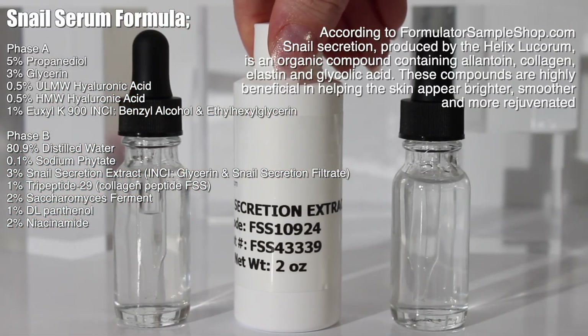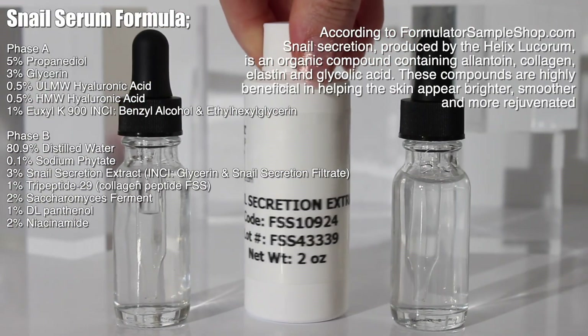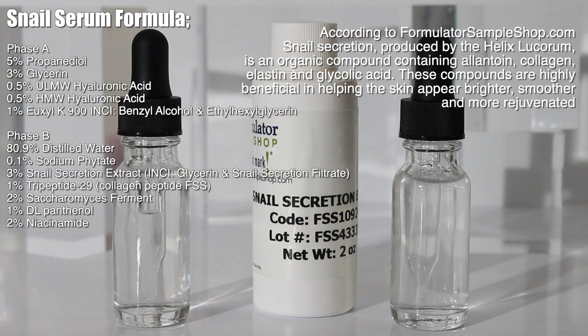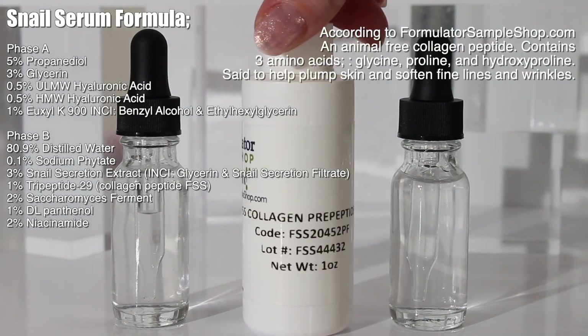Snail secretion extract — I bought this from FormulatorSampleShop.com. According to them, it's an organic compound containing allantoin, collagen, elastin, and glycolic acid. These compounds are highly beneficial in helping the skin appear brighter, smoother, and more rejuvenated. If you don't have this ingredient, you can just use water instead or a different extract.